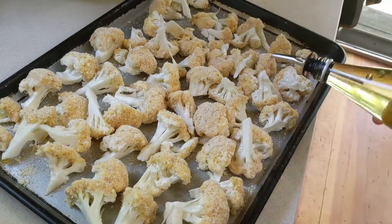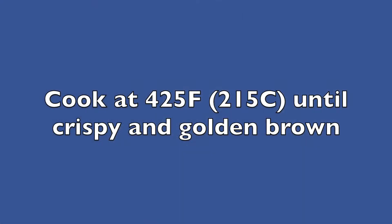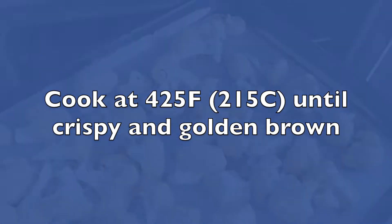Drizzle oil. Roast in a 425 degree oven until it's brown. Now it's ready. Make sure to eat it when it's hot.